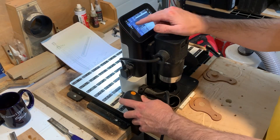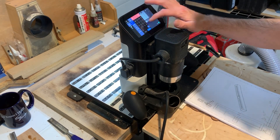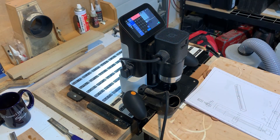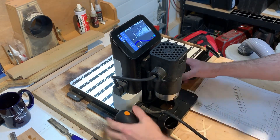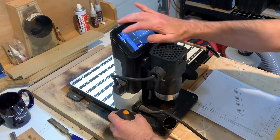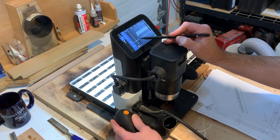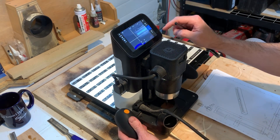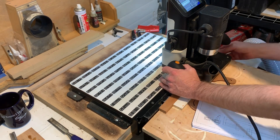I decided to cut the grooves on the Shaper Origin and program it directly on the terminal, just for practice. You could use a router, a table saw, a chisel — a lot of different things to cut this. But I thought it would be easy to do it in two halves, route each half, and then glue the two halves together.